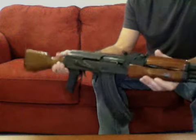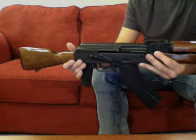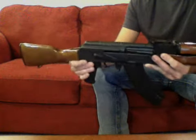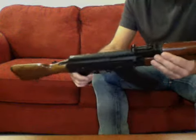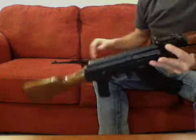My dad is about the same size as me. I ordered another stock set that I wanted to refinish anyway — it has a NATO stock set on it — so I think I'm going to put that on the buttstock here before gifting it.